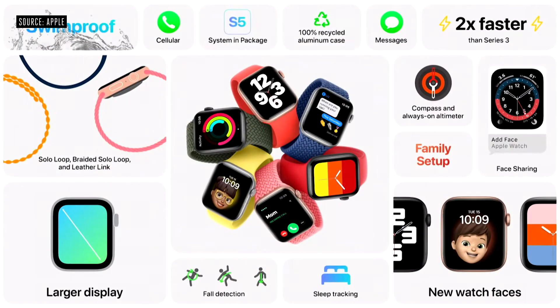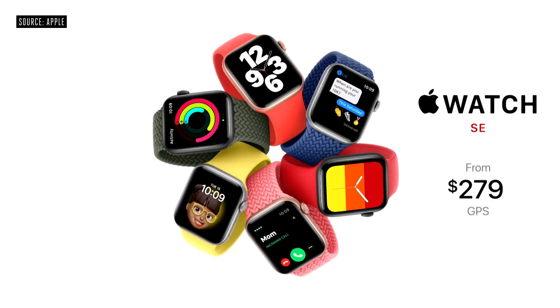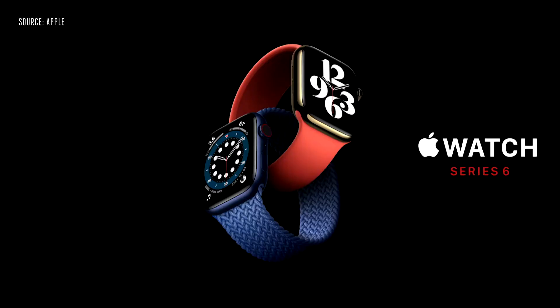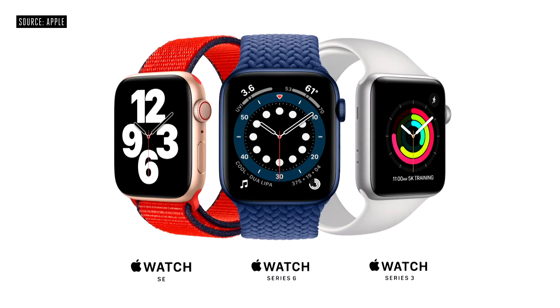With all of these features and more, including the new capabilities in WatchOS 7, we think Apple Watch SE will be the perfect watch for many new customers. Apple Watch SE starts at just $279. We're also announcing Apple Card financing for Apple Watch so customers can easily pay across 24 monthly payments. Apple Watch Series 6 with the breakthrough new blood oxygen sensor starts at just $399, and Series 3 continues at its great entry price of just $199.